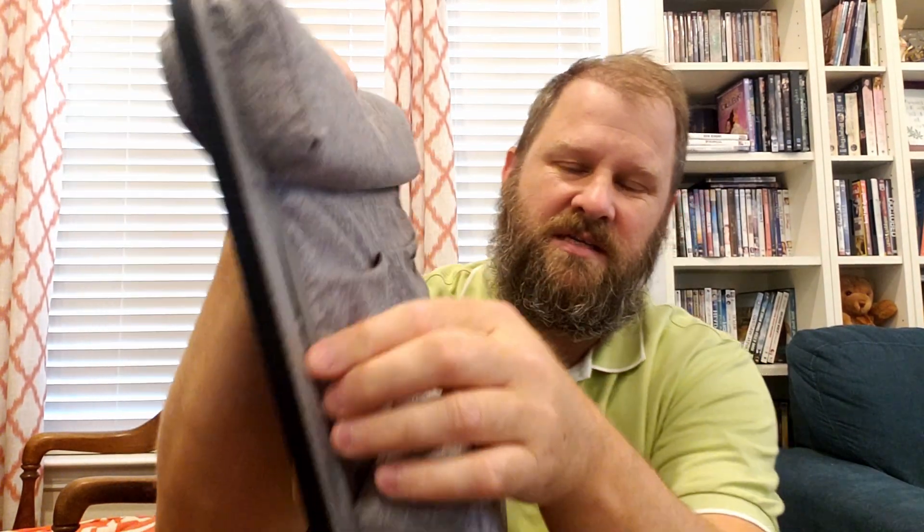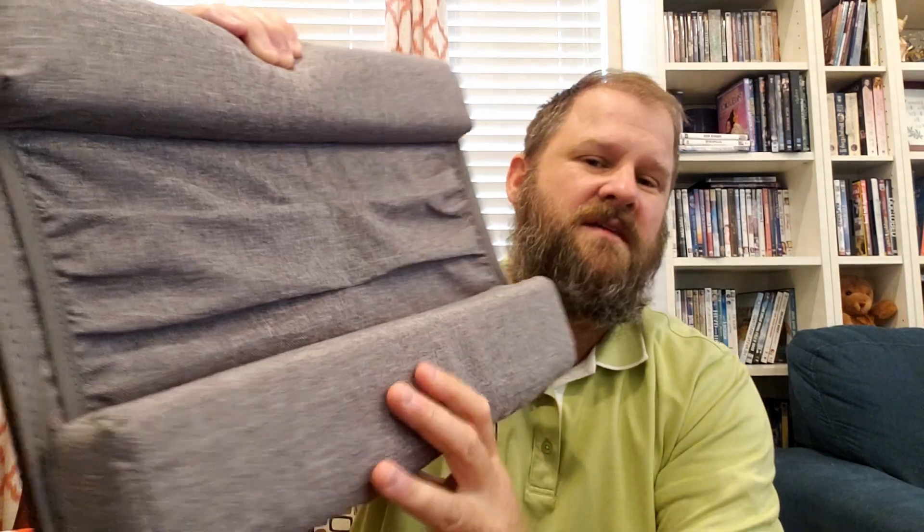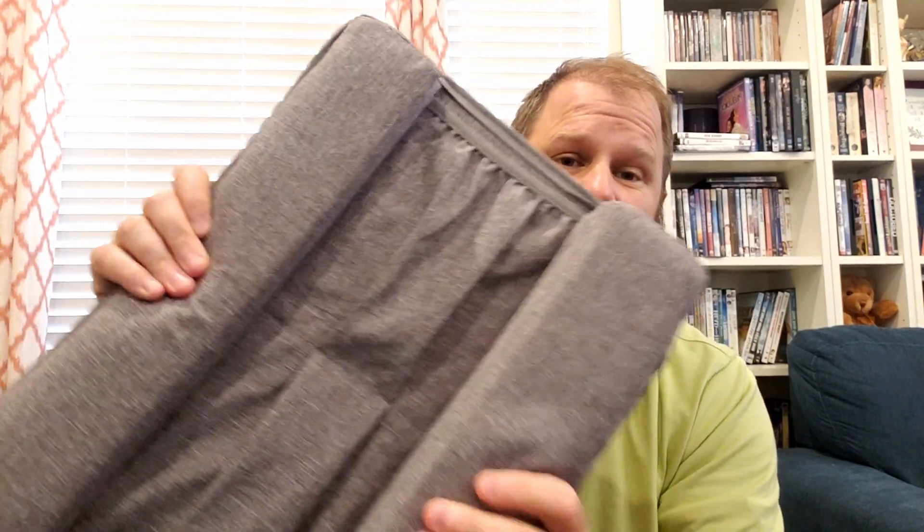And it's got these awesome pockets. It's got some pockets to put some goodies. If you have something you need to slide in there, it's got some pockets on the side, which is awesome — pens, notepads, whatever you need. The construction is solid. It feels really nice.